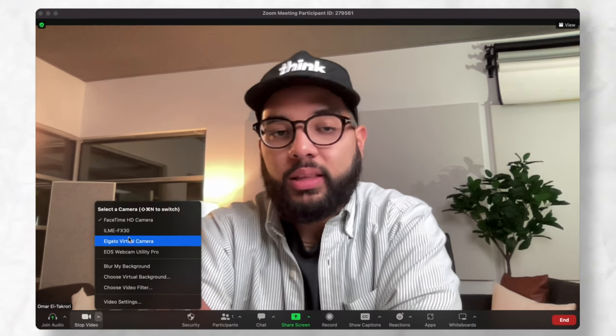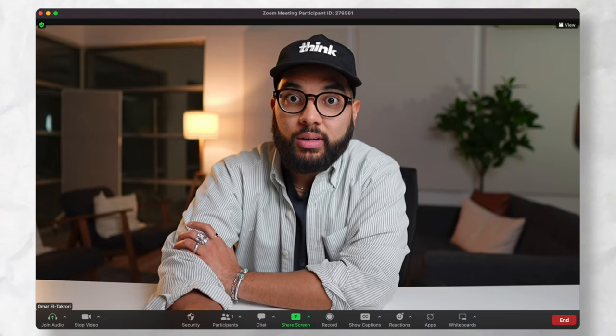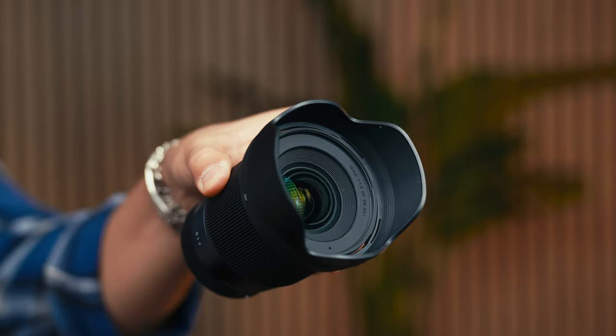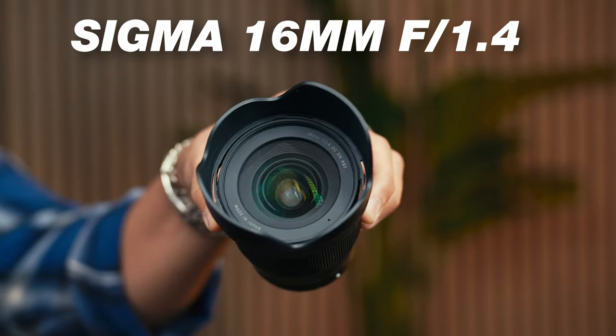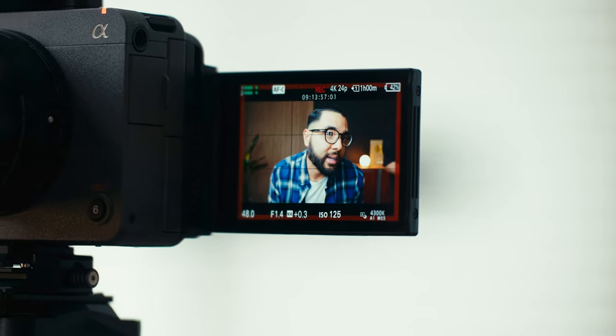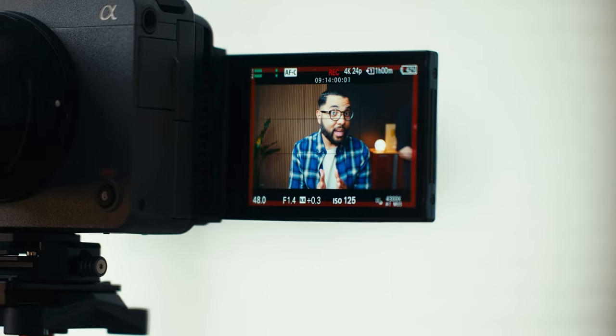You can actually also use it as a webcam by literally plugging in a USB-C cable and using it for your Zoom calls. When you pair this camera with the Sigma 16mm 1.4 lens, you get an incredible YouTuber look — it really gives you that nice medium wide shot. Because this camera has incredible autofocus, you can set your aperture to 1.4 for that nice blurry background and trust that you're gonna be in super sharp focus.